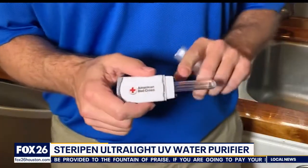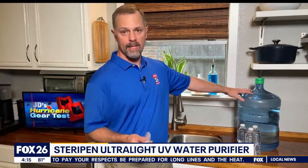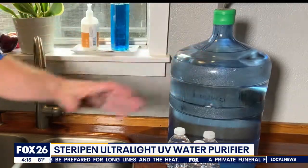What it does is it uses ultraviolet light to make water safe to drink. So instead of storing gallons of water — and remember the recommendation is three gallons per person — you can purify whatever water you have available and use that for drinking water.